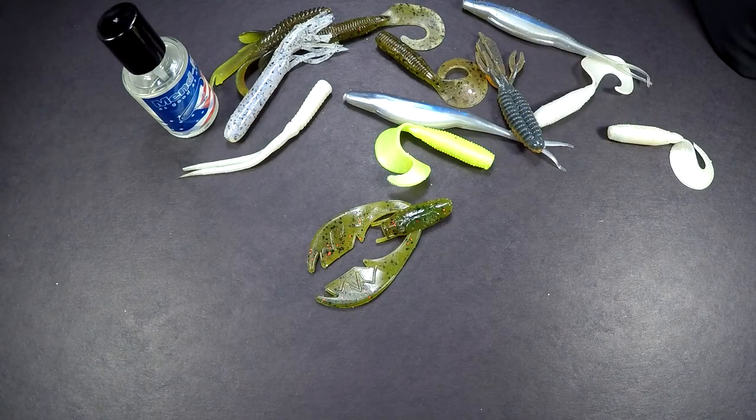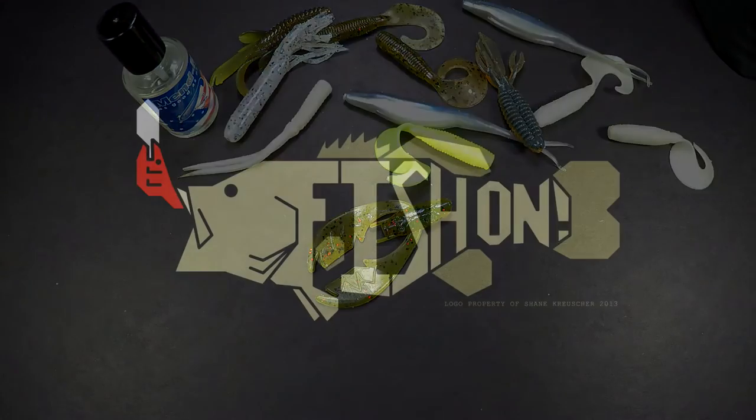You just learned how to save money and repair your soft plastics so that you can reuse them again. Thanks for watching, and as always — fish on.